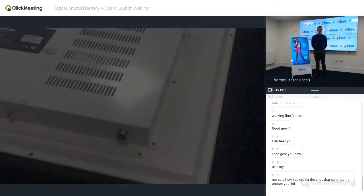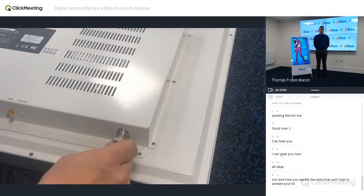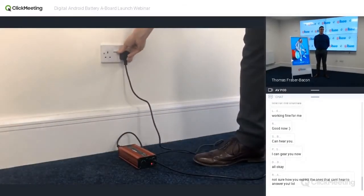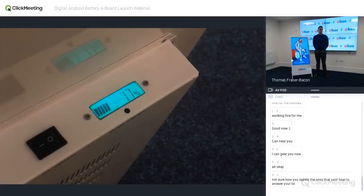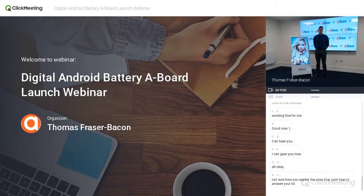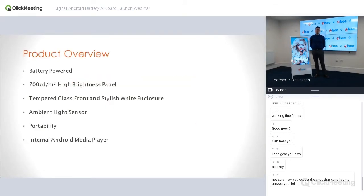First, the battery-powered point. There's an integrated lithium polymer battery. The reason we chose this technology is that it's robust and more suitable for commercial use; it's lightweight, making it more suitable for a portable solution; it's more stable than lithium ion; and it degrades slower than lithium ion. We wanted to offer a full three-year warranty on the whole product rather than just the screen. There's also a charge level indicator. It has a seven-hour charge time and a 12-hour rated running time, though from our testing you can get up to or beyond 30 hours depending on the environment and content brightness.